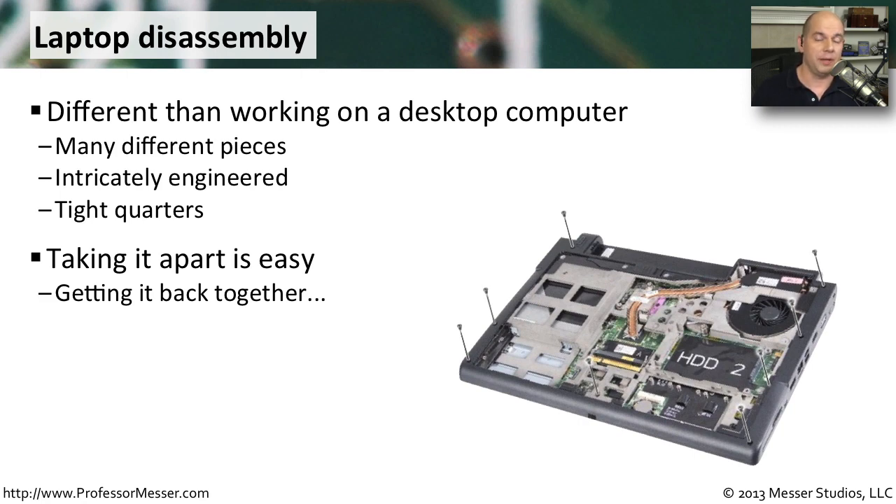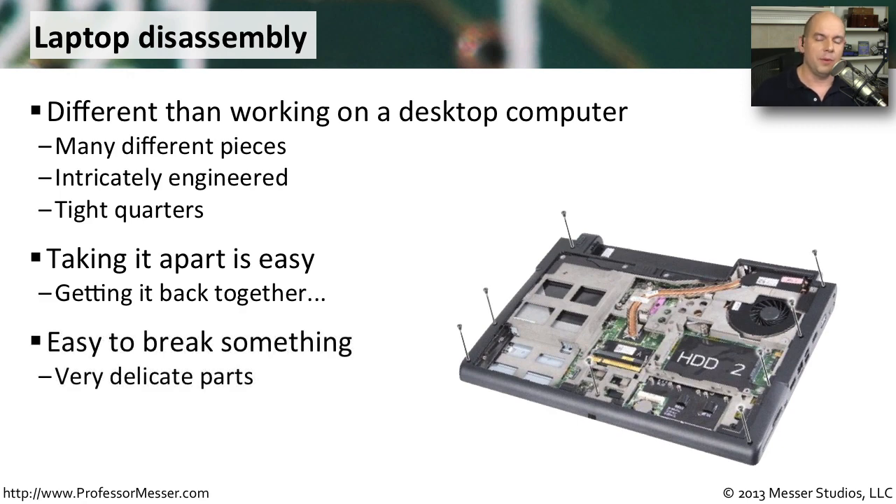That sounds like it should be relatively simple, but there are so many different things to keep in mind. These are very small pieces, and we're usually pulling at different connectors inside of the laptop. It's very easy to break something, so we have to be very delicate when working inside of these laptops.